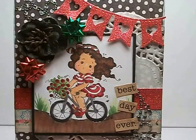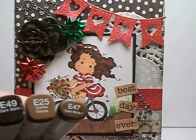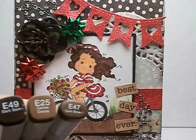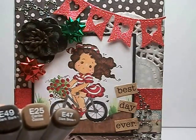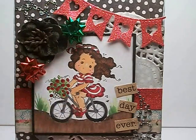Her hair was pretty thick and curly, so I wanted it to have darker colors where the curl might fall, and I really like how this turned out. I used three different colors for that: E49, E47, and E25. I used very little of E25 — it was mostly the darker E49 and E47.